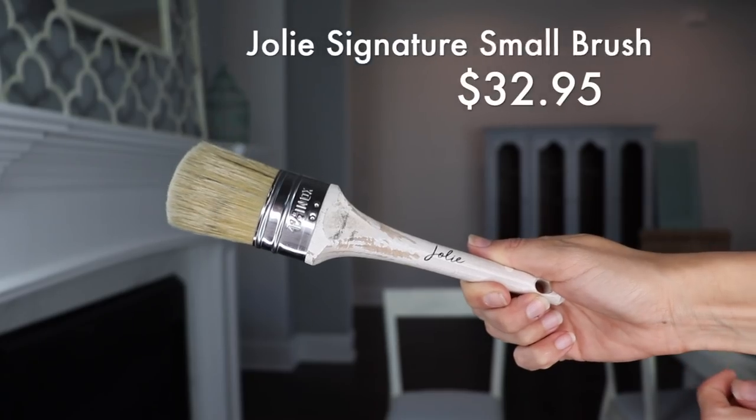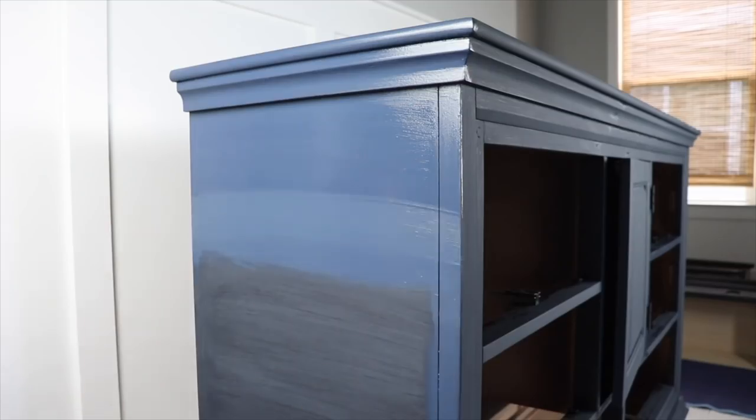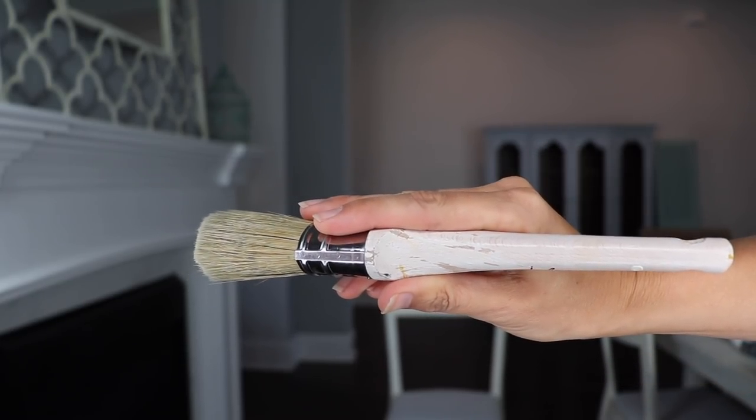My favorite brush for chalk paint or chalk-like paint — so anything like Annie Sloan, Jolie, Chalk by Waverly, any of those — I like to use a natural bristle brush, and my favorite one right now is the Jolie signature small brush. It's small enough that I can get into detail, but big enough to cover a whole area. It gives me great range for doing texture, but I can also get a smooth look depending on how I do my brush strokes. It's a really versatile brush — big enough for a dresser or table, but also works on small projects. It's ergonomically designed, flat on the sides, and the metal piece doesn't rust at all, so it keeps its shape really well.